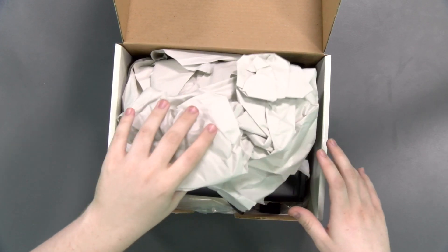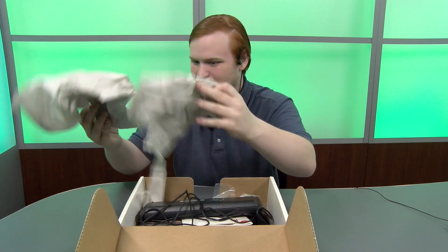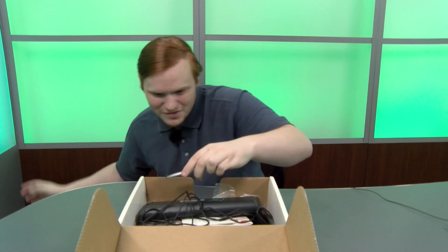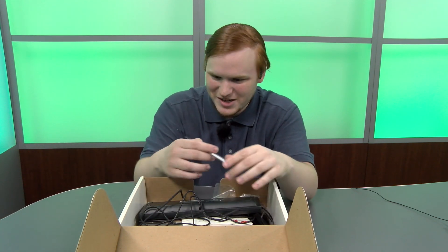It looks to me like everything's just kind of thrown in here. We have some paper — okay, maybe I should do this a little slower. Some paper to protect it in shipping.